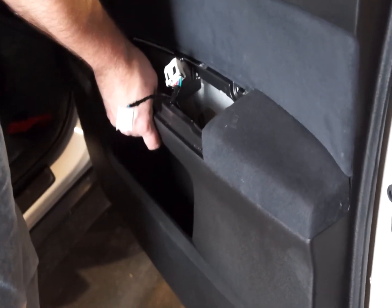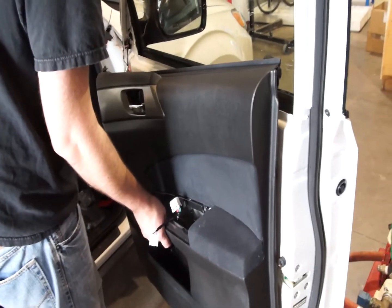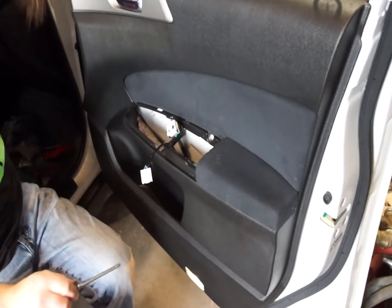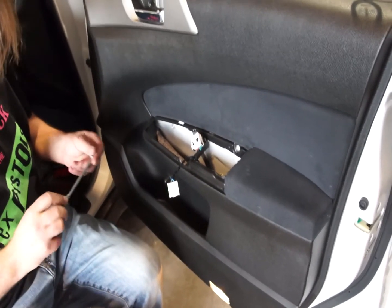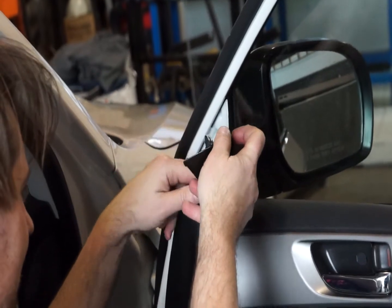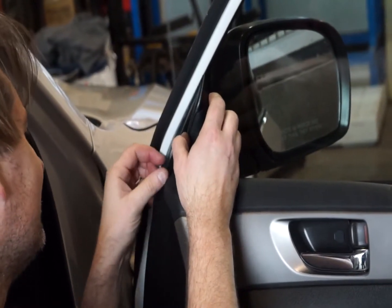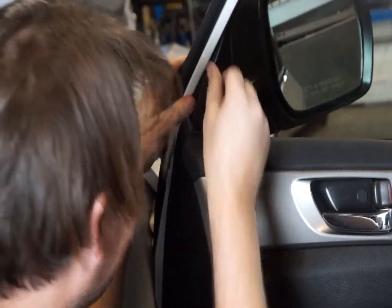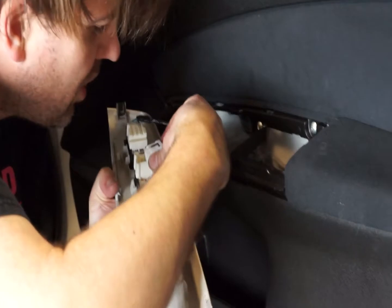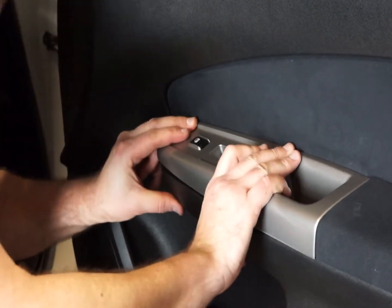Here's the wiring for the switch panel coming through. The door cards usually load in from the top — the top edge will snap down between the window and the door frame. Once you've seated it, you can push it back and the clips will attach the card to the door frame. Now we can do up our two additional screws, do up the door handle, reattach the tweeter, reconnect the switch panel, plug it in, snap it down, and then put in the mounting screw.